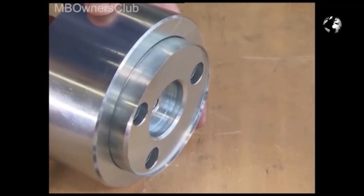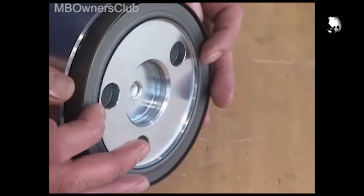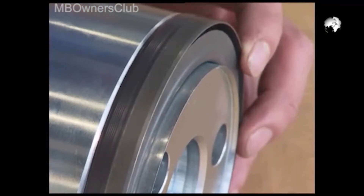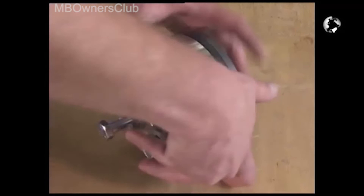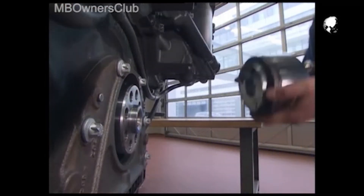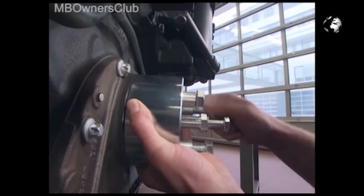If necessary, move the centering ring forward a bit. We just need the three screws and it's back to the crankshaft. Put on the installer so that it's placed all around the crankshaft, then screw it on tight.